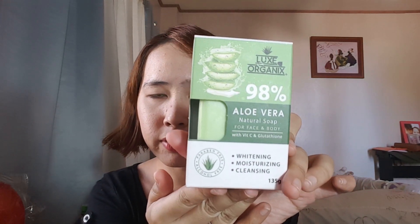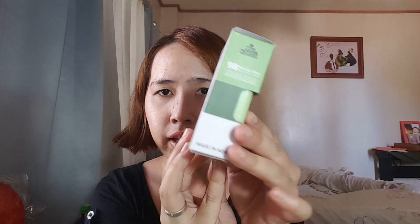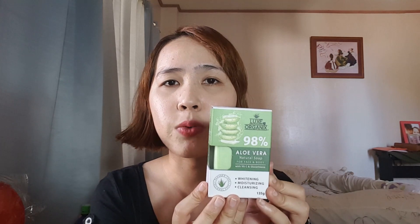So this is how the box looks like — it's a green box. Ganito yung itsura ng box. This is only very affordable, 99 pesos only. Sa Watson's ko siya nabili.